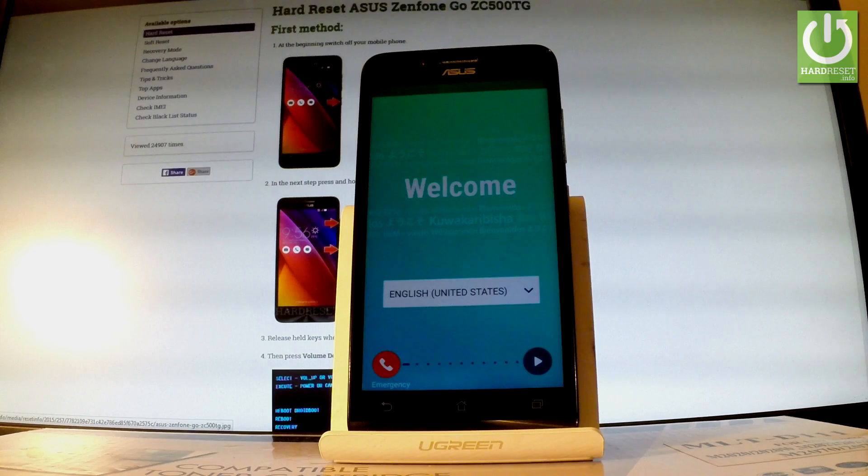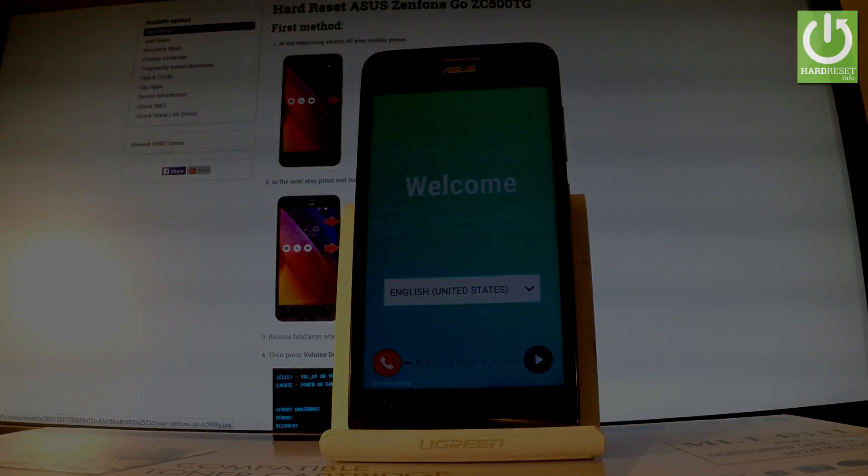As you can see, the welcome panel just pops up, so it simply means that the hard reset is done. Now you can start to activate your phone. Thank you for watching — please subscribe to our channel and leave a thumbs up under the video. Thank you.